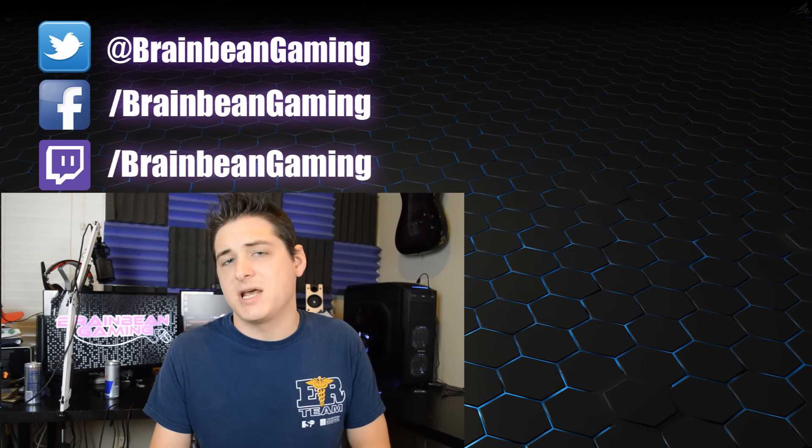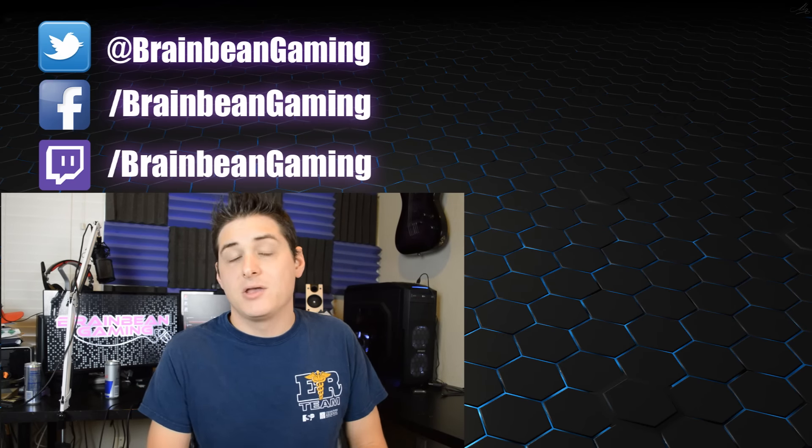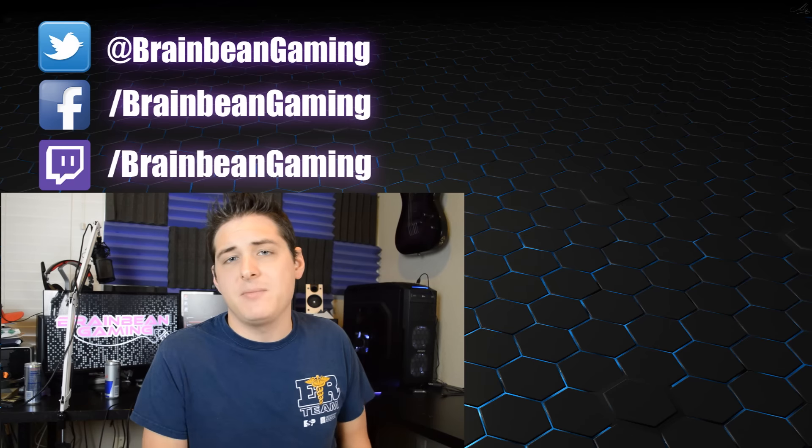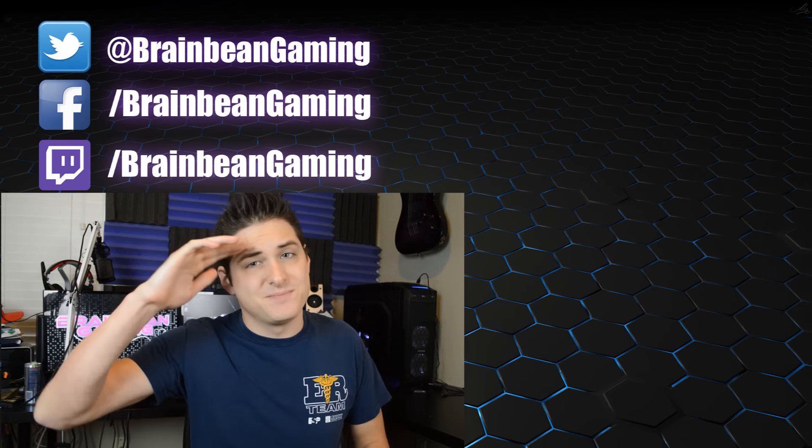Well, that's it for the video guys. Let me know in the comments below what you think about having a custom keyboard printed exactly to your liking, and if you think it's worth it for the $150 price point. Give this video a like if you enjoyed it to show your support, and be sure to subscribe to the channel if you're new here, because I've got a lot more content coming your way in the near future. You can also follow me on Twitter at BrainBeanGaming, and as always, thanks so much for watching, and I'll see you guys next time.